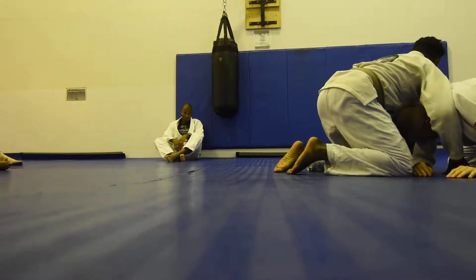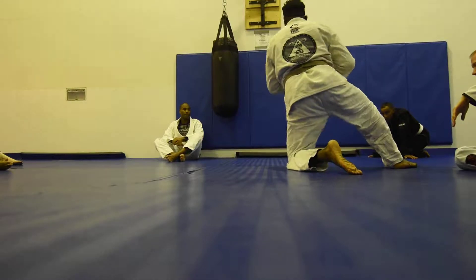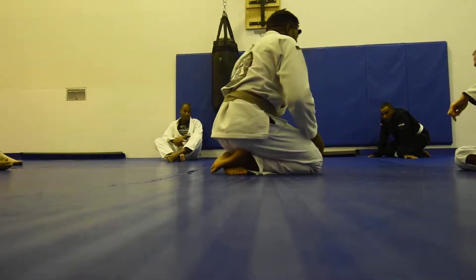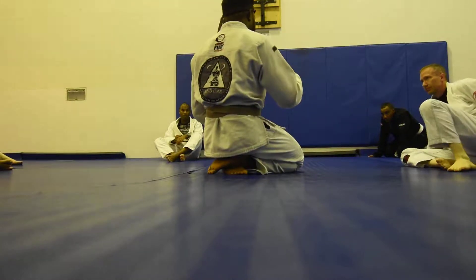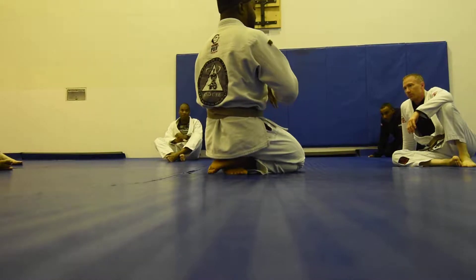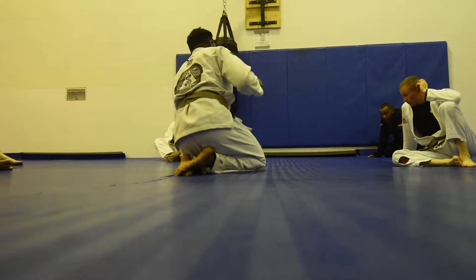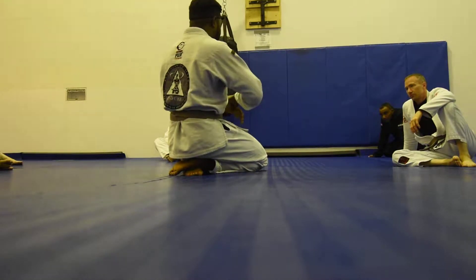That's it. All we're doing is threading the needle, posting, and going back out. Really important for the top guy — don't go for the choke, because you're just going to end up losing your position. Just keep the position, and this is called riding the choke. Really important: once you're in good position, you can't move, so keep that good position.